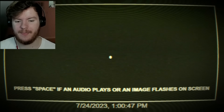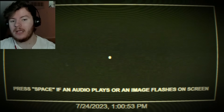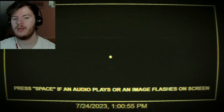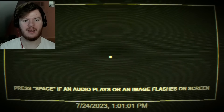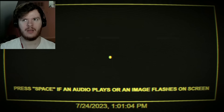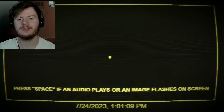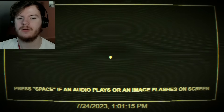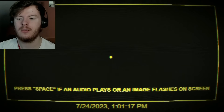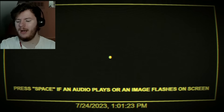Level zero — sensory. I like this one. Press space if an audio plays or an image flashes on screen. Got it. Chill man, got it. Stop — uh-huh, got it. Oh wow, this is really not fun. Chill! The heart's racing — I'm pressing space for no reason. Completed!